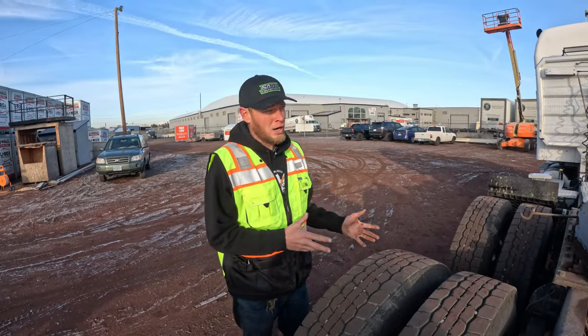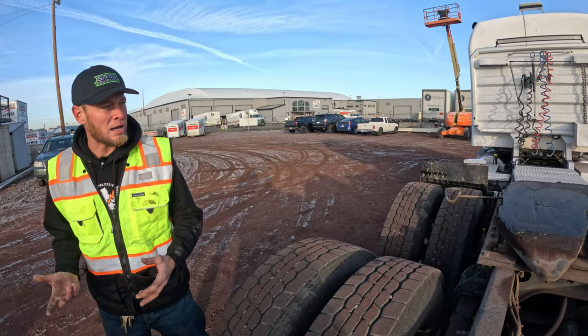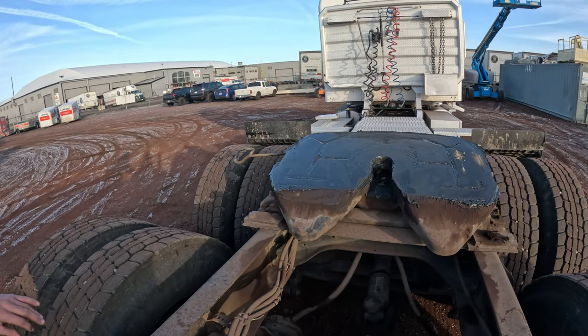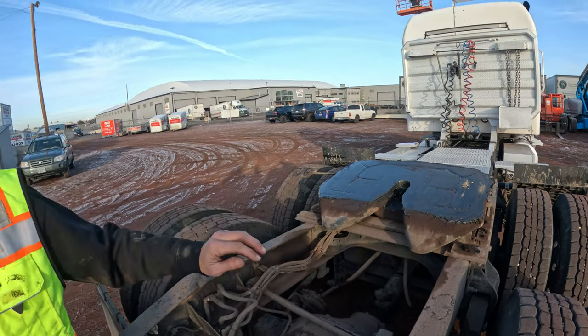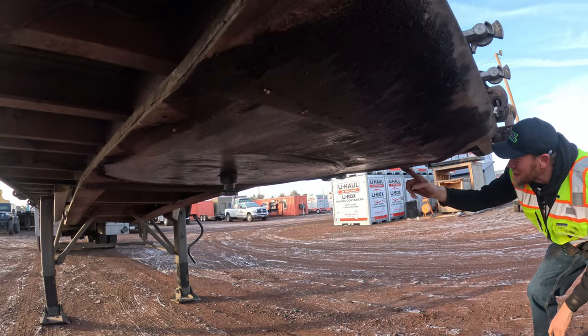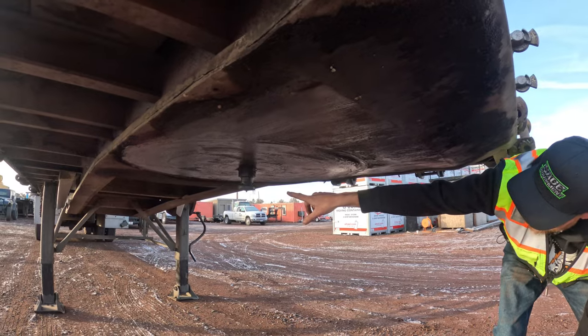Now we're ready to back the truck up to the trailer, but first check that your pin is pulled out and verify the jaws are open on the fifth wheel plate. Look at it and make sure the fifth wheel plate has grease on it. Then look down below the trailer and check that the plate is in good condition and your kingpin is not bent.